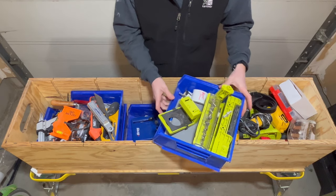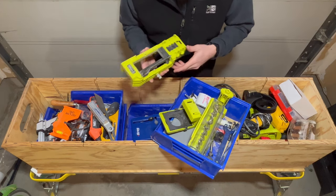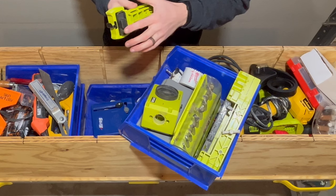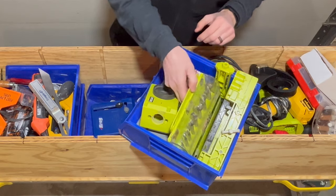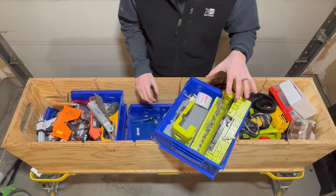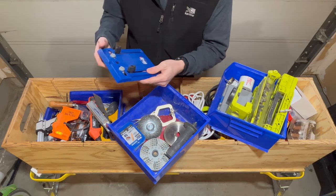In this acro bin I keep my slab door cutting equipment and jigs. This jig creates recesses for the door hinges, this one is for the doorknob, and this one creates the recess for the strike plate on the door itself. I've got a couple more hole saws, some bits, and my pocket screw jig. I use these quite frequently — I do a lot of door replacements so these tools really come in handy.